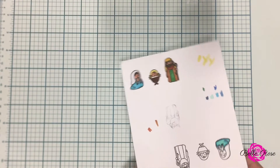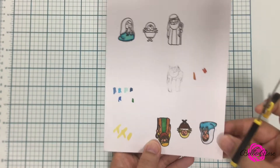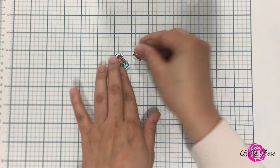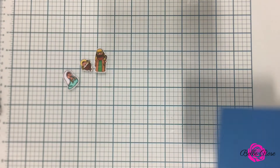Off camera I went ahead and stamped Mary, Joseph, and Baby Jesus and colored them just to save some time. So now I'm going to go ahead and cut them out. Now that I'm done I'm going to place my images to the side, and off camera I went ahead and cut out the backgrounds that I'll need to complete this card.